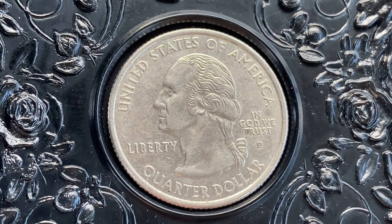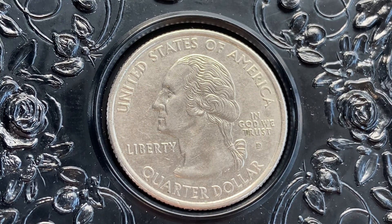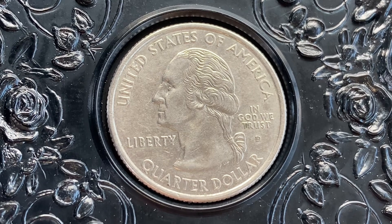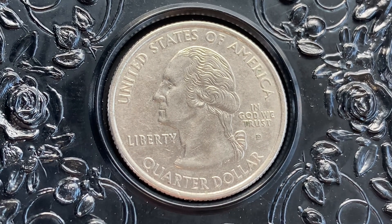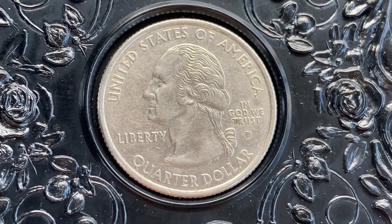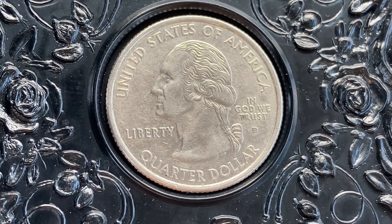If you enjoy this type of content, crush the like button and the subscribe button. If you do decide to subscribe, tap the notifications bell to be notified of future Coin Collecting Fun videos as soon as they're uploaded to YouTube. Be sure to share this video with all your coin collecting friends. Here is a 2003-D Maine 50 States and Territories Quarter.